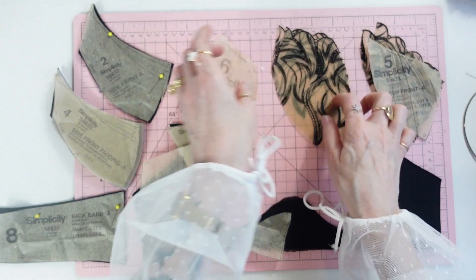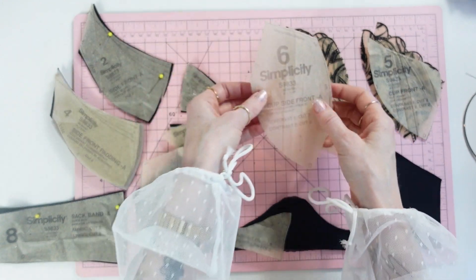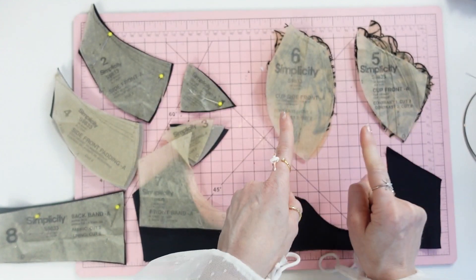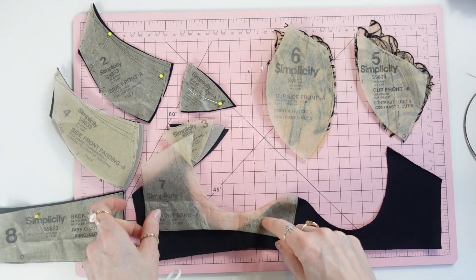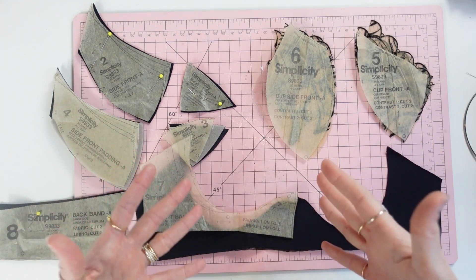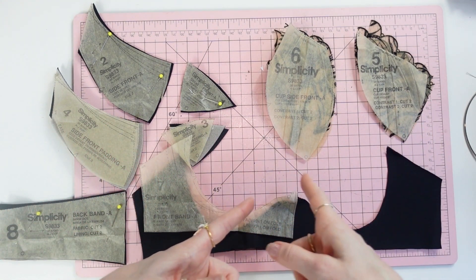Cup front pattern piece number five and cup side front pattern piece number six are each just one layer of galoon lace — cut two of each. That covers what you should have cut out for the bra.